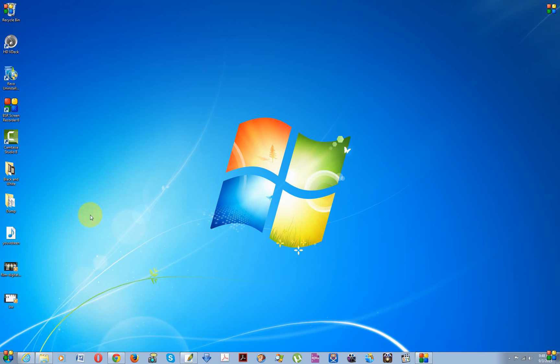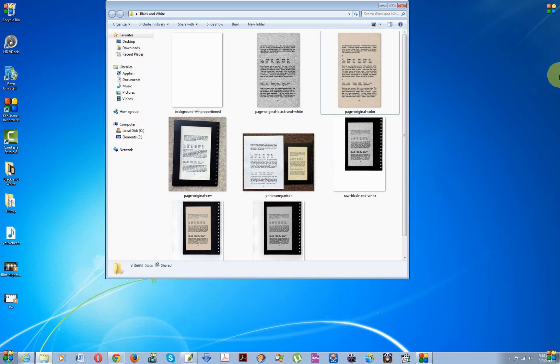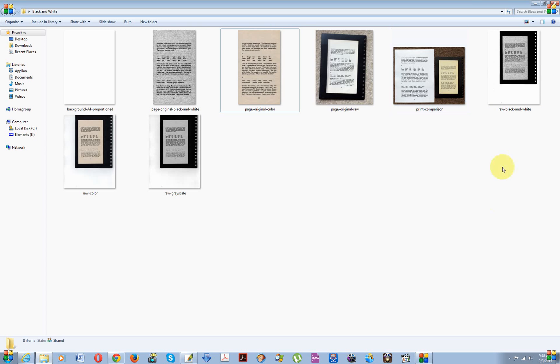So I have this old book — it's about 15 to 20 years old — and I wanted to digitize it. Usually when I scan, I scan black and white straight out of the scanner, and then I crop and straighten the pages and output them in PDF format. Unfortunately, this could not be done with this book.